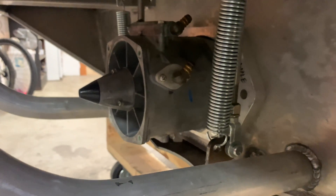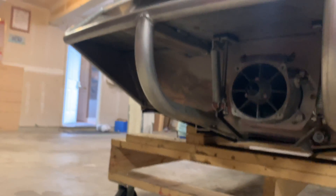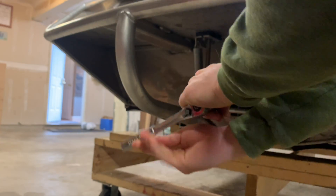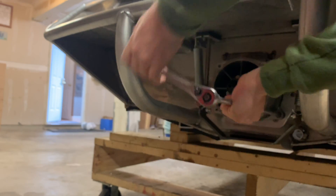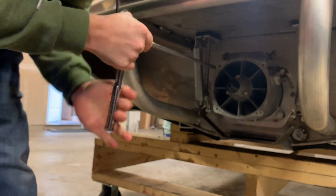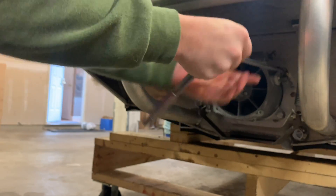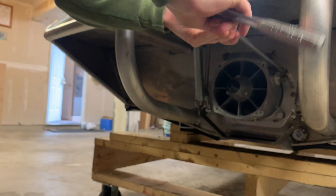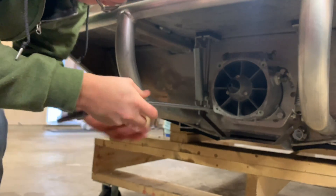I got new 10 millimeter by 1.25 bolts to cinch this thing down. So I just got to tighten it up.